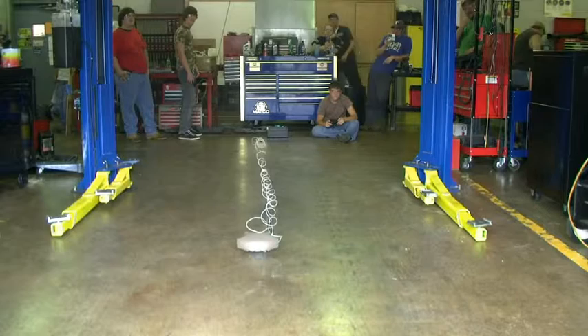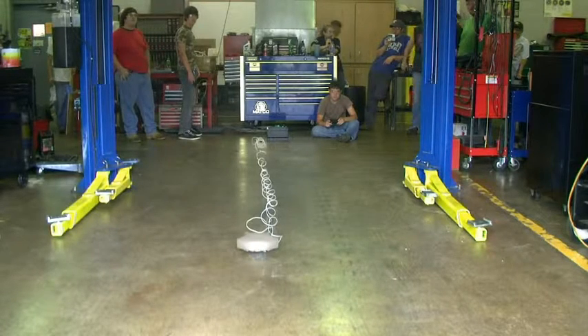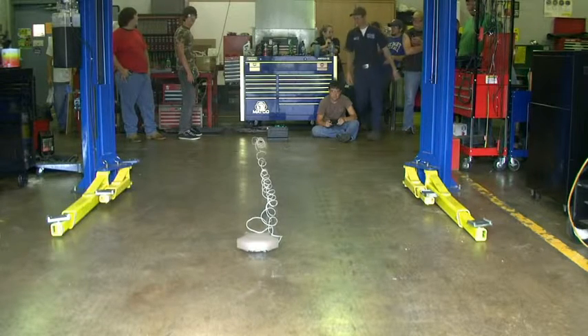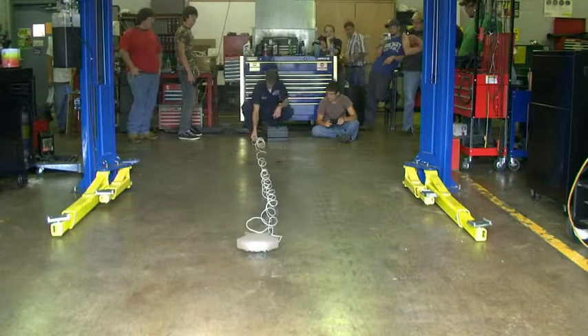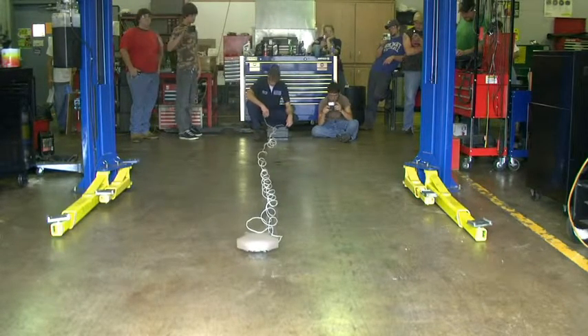One thing we forgot to do is to disable the shorting bars. When you take an airbag out and unplug it, there's a bar that comes in and touches the two terminals and basically shorts them out, so you don't have any static electricity or anything accidentally setting the airbag off. We got those pried out of the way, and now we should be able to ignite it.